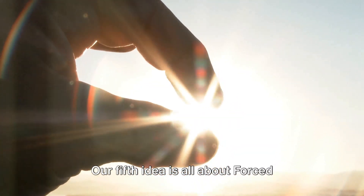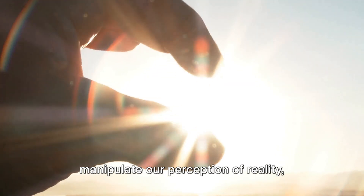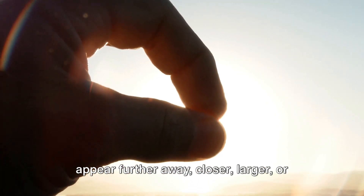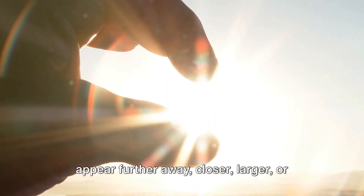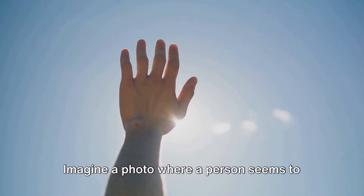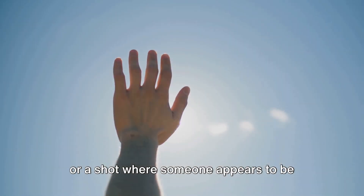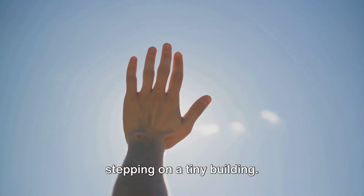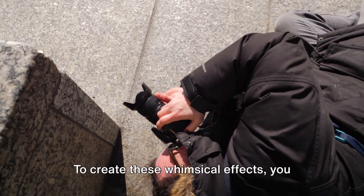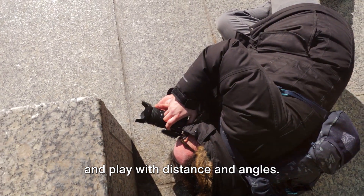Our fifth idea is all about forced perspective fun. This technique is a playful way to manipulate our perception of reality, using optical illusions to make an object appear further away, closer, larger, or smaller than it actually is. Imagine a photo where a person seems to be pinching the sun between their fingers, or a shot where someone appears to be stepping on a tiny building. That's the magic of forced perspective. To create these whimsical effects, you need to carefully arrange your subjects and play with distance and angles.